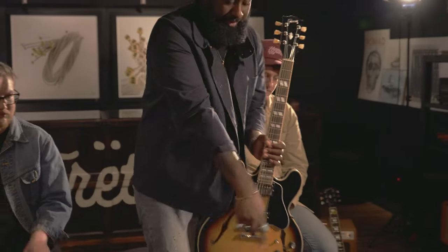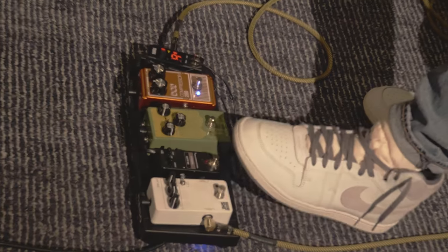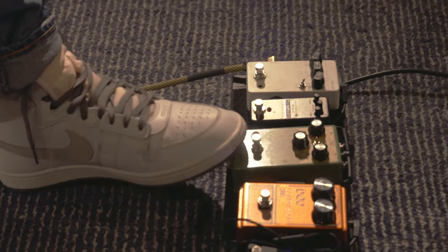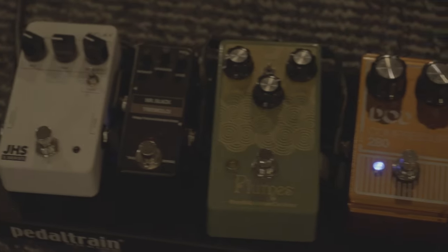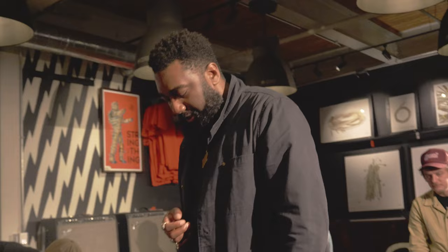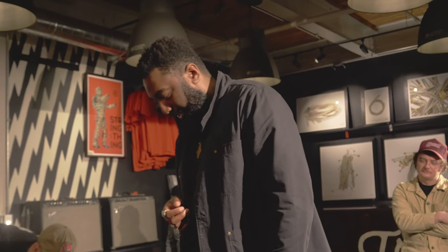I use Lava cables, which I love. On the pedal board, I've got a Mr. Black Tremolo, an Earthquaker Plumes that I use for my overdrive sound, and I've actually been using this DOD compressor as sort of a boost. It pretty much stays on the whole time, the whole night.